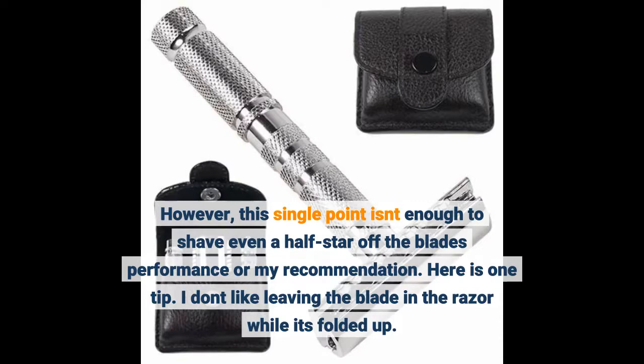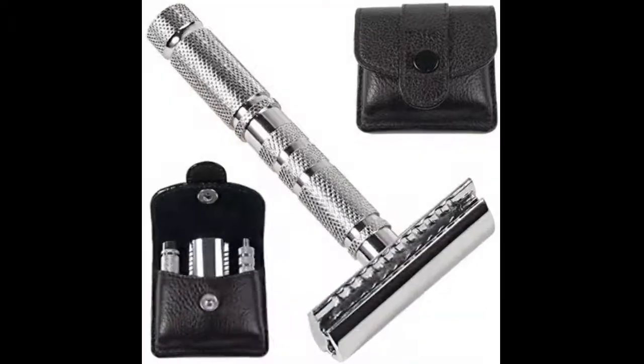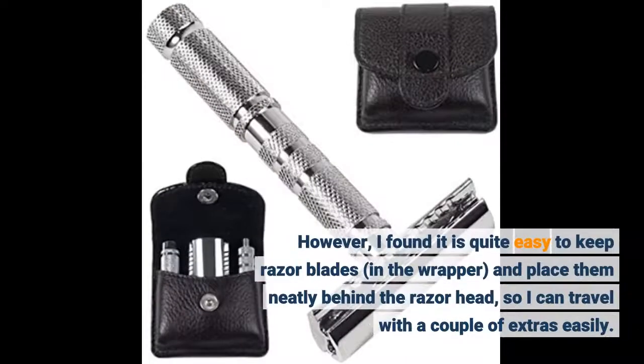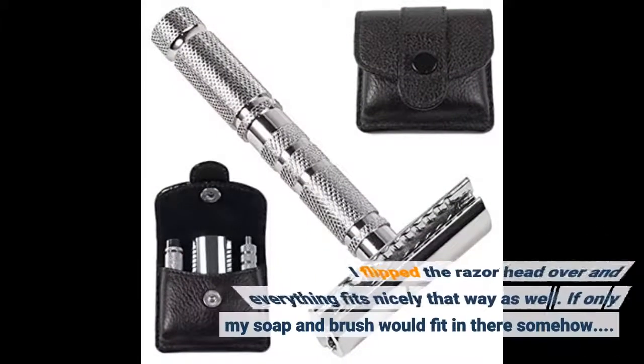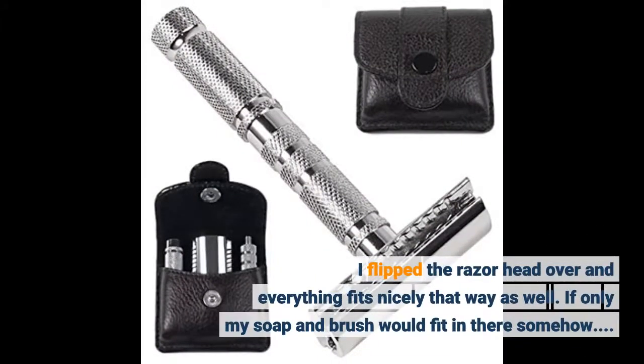Here's one tip: I don't like leaving the blade in the razor while it's folded up. However, I found it is quite easy to keep razor blades in the wrapper and place them neatly behind the razor head, so I can travel with a couple of extras easily. I flipped the razor head over and everything fits nicely that way as well. If only my soap and brush would fit in there somehow.